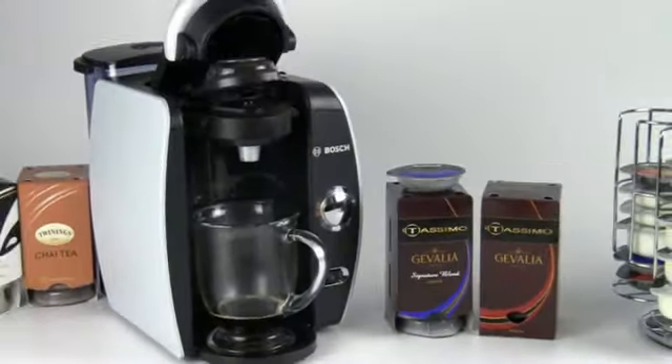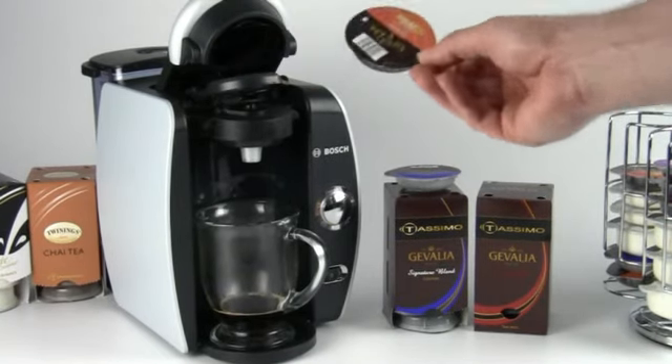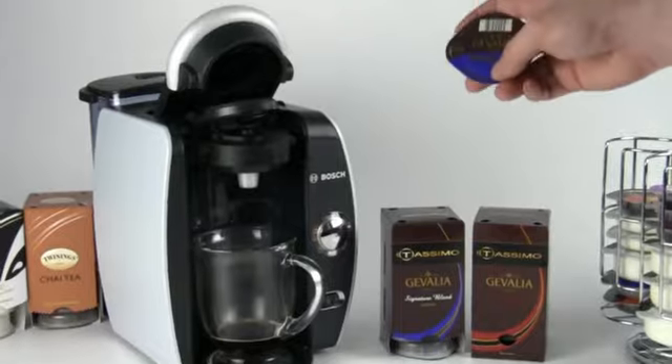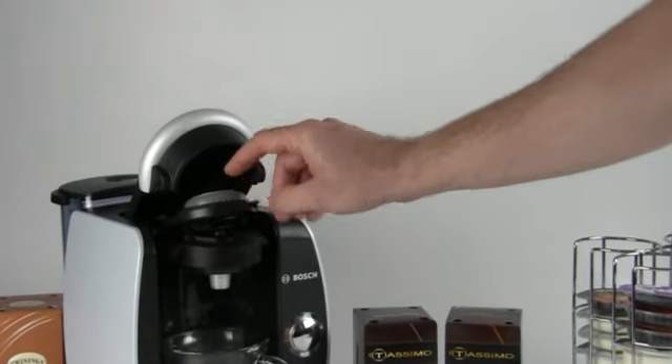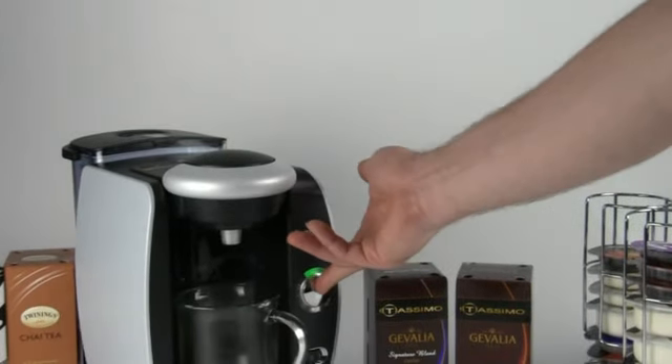I'm going to go ahead and pop open the brew basket and take out my spent T-Disc — be careful because that guy is a little bit hot. Now that I've taken out my spent T-Disc, let's brew our coffee. I've got my Signature Blend T-Disc right here. Flip him on his head as well, pop him into the brew basket, close that up, and start brewing.